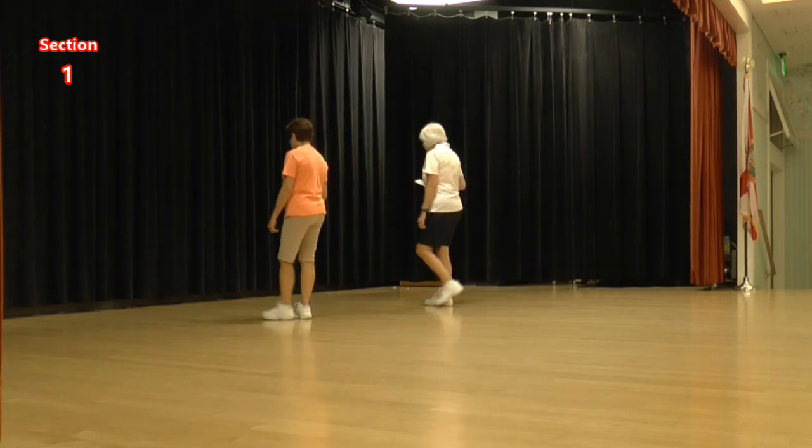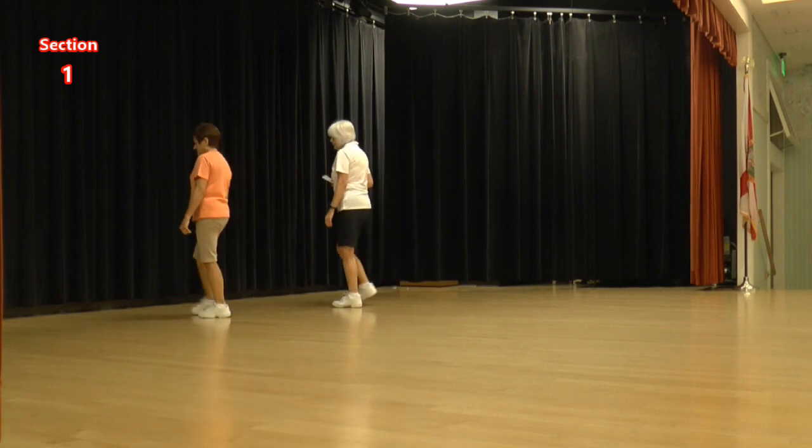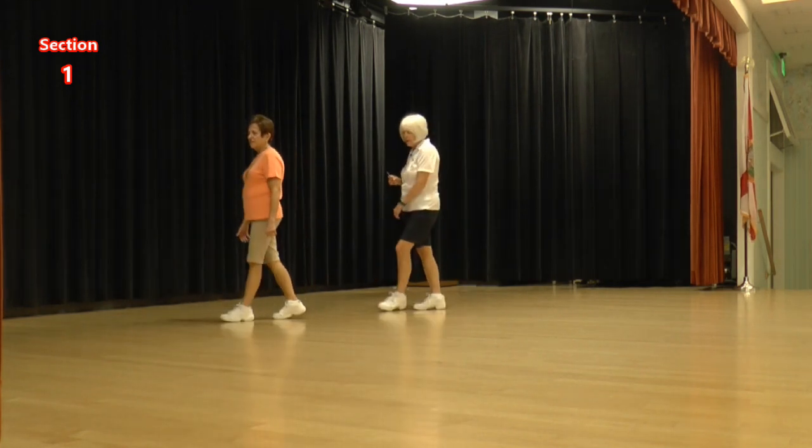Lock, step, lock, step. Step, a half step, step, a quarter cross.